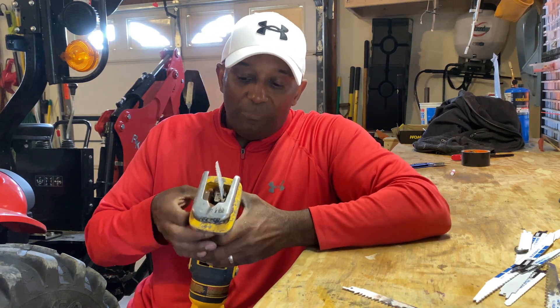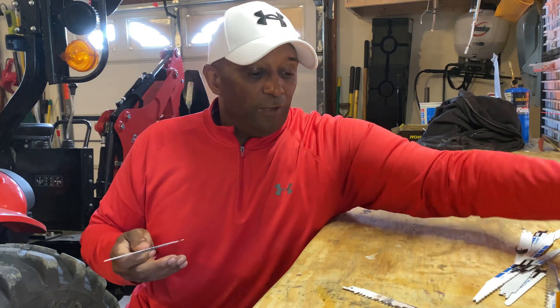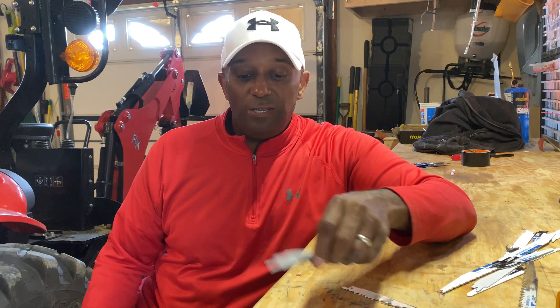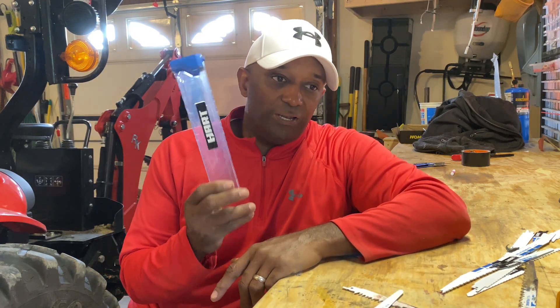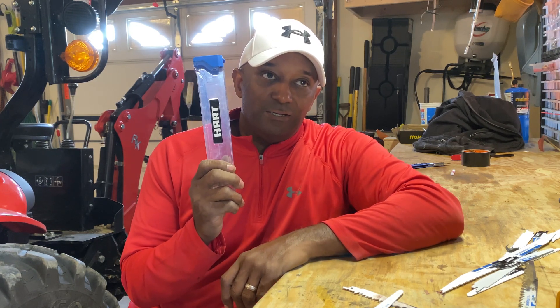What I want to talk about are the different types of blades that you can buy for your sawzall. If you go into any box store, what you're going to find are blades that are wrapped individually. They come in packs of two or three. Or you may find a value pack like this, which typically has your all-purpose blades, your metal blades, your heavy timber blades. I tend to buy this one because it gives me a lot of options and a lot of bang for my buck.